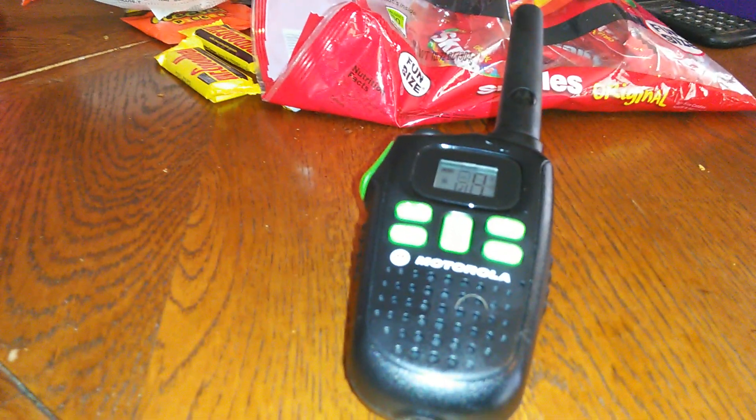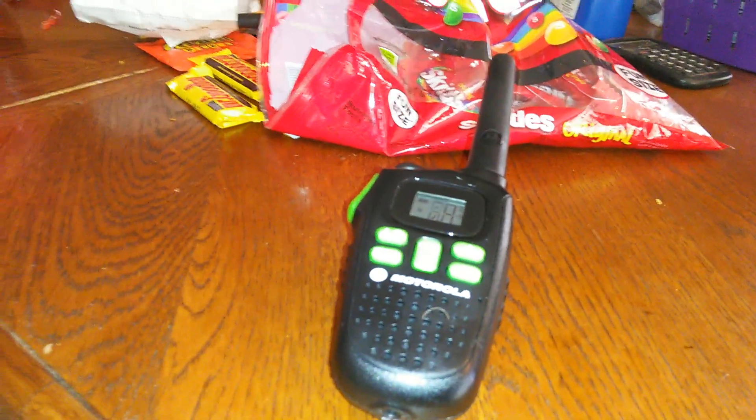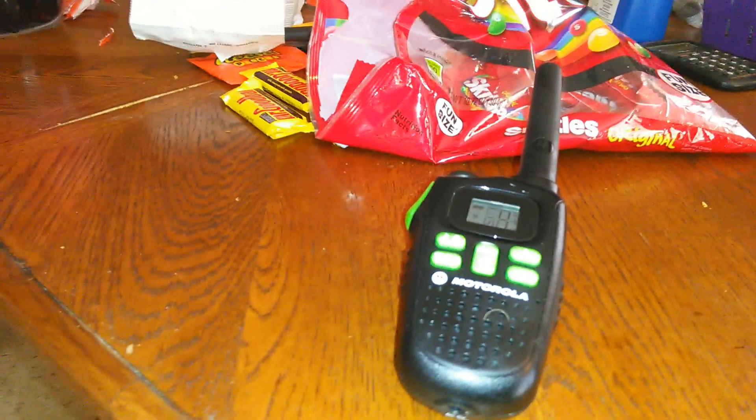Another little thing — these are dual power. What do I mean by dual power? It means the rechargeable batteries that it comes with, or alkaline batteries. The rechargeable batteries that come with it, which you charge up, you can get about 12 to 13 hours out of that. With alkaline batteries, you can get up to about 20, sometimes 30 hours, depending on the unit.